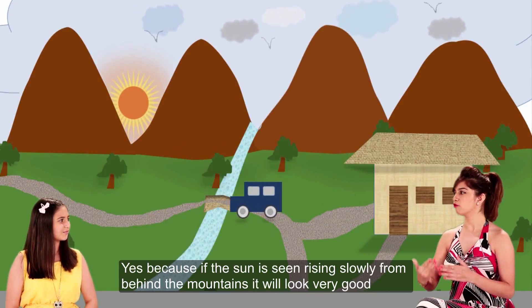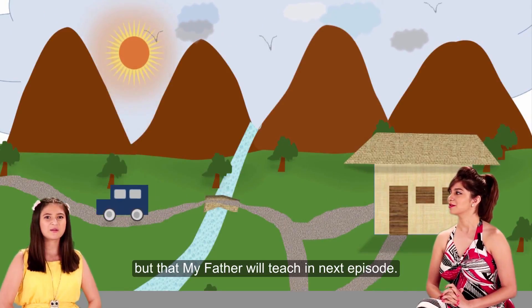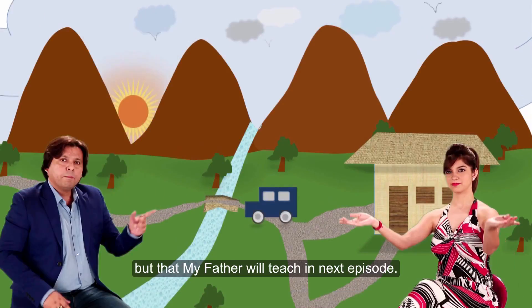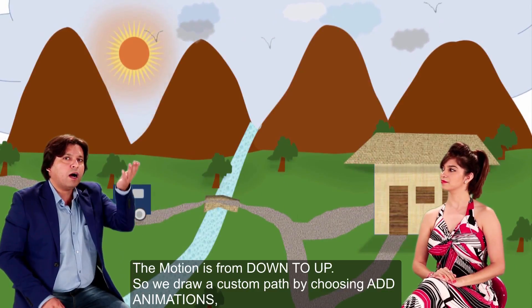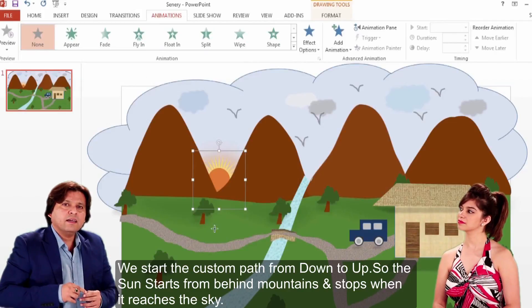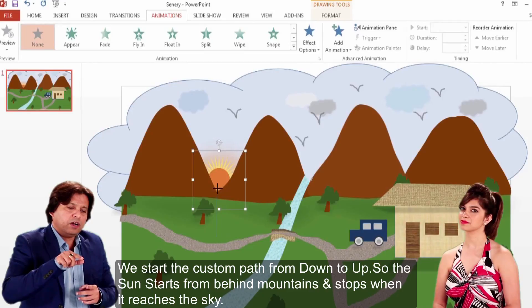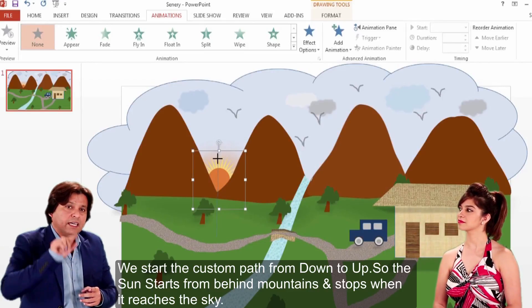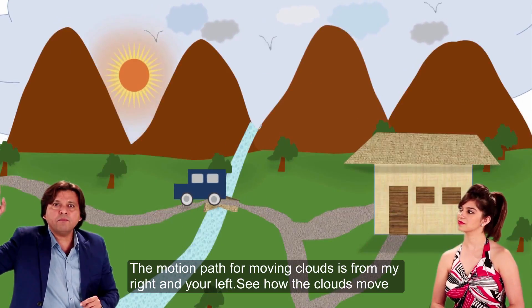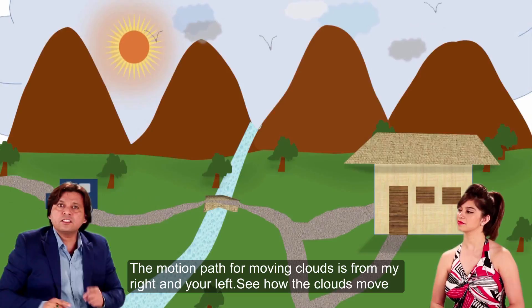Yes, because if the sun rises behind it, it will look good. The motion is from down to up, so we will take the custom path. With the custom path, we will start from down and draw this line — it will go from here and go from here. We are taking it from my right and your left, and it goes like this. This is the motion path.